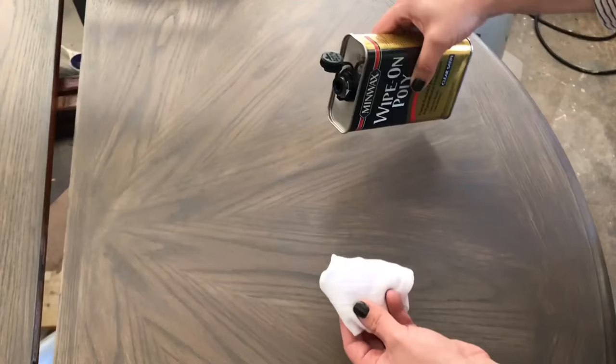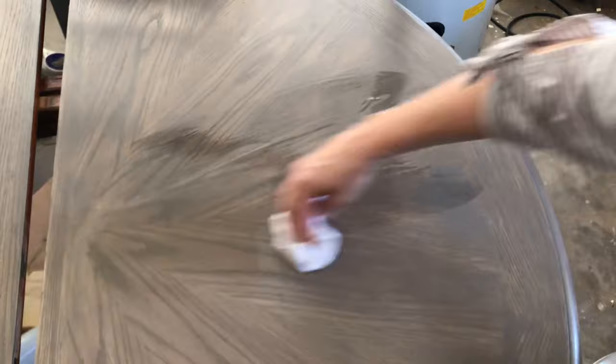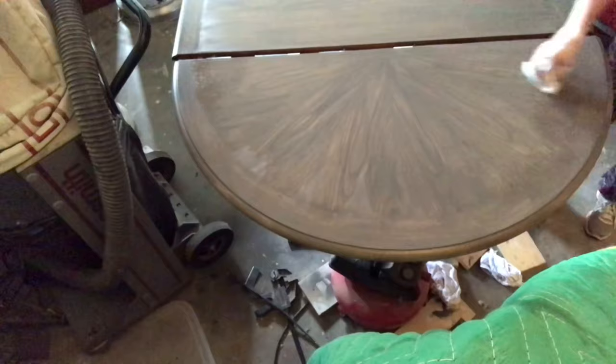The next thing you want to do is use Minwax Wipe-On Poly — it's oil-based, and I'm using a little piece of a t-shirt to apply it. It applies really easily and dries pretty quickly for an oil-based product, but you do need to put on several more coats than you would your average poly because it is very thin. I really like it though — it gives you a very level finish and doesn't leave any brush strokes.